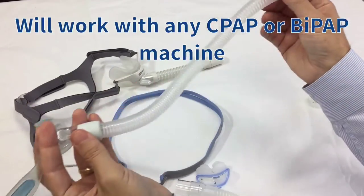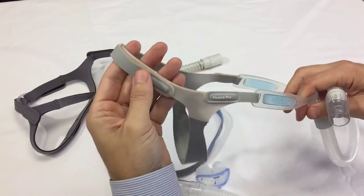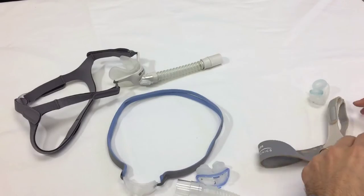It swivels at the end and has nice stretchy headgear, so this will take up some of the lag so it won't pull off of your face. It has regular Velcro-style headgear, a little different from the P10.